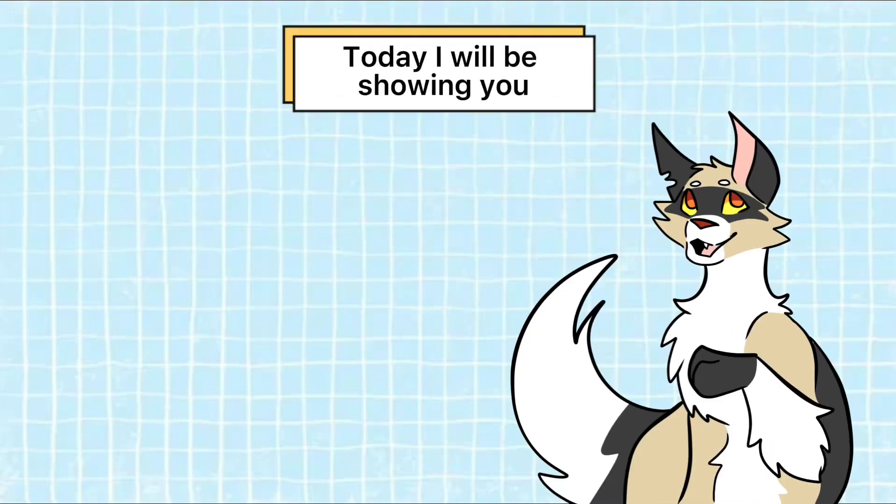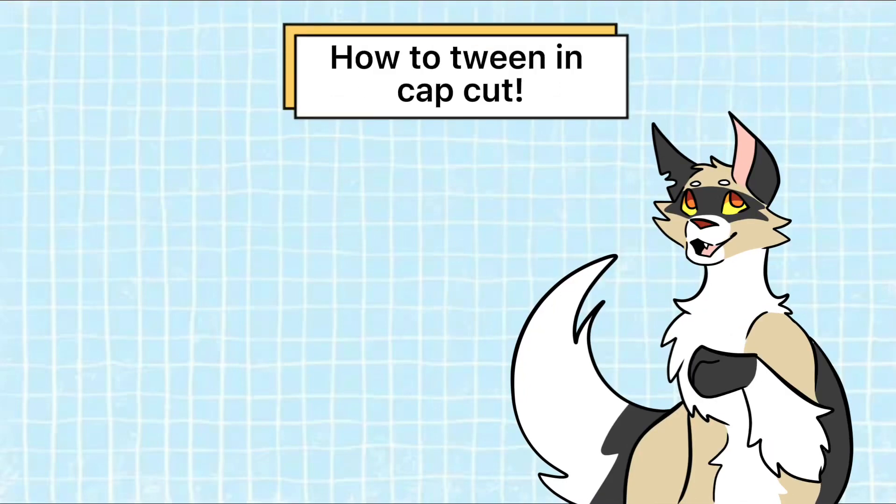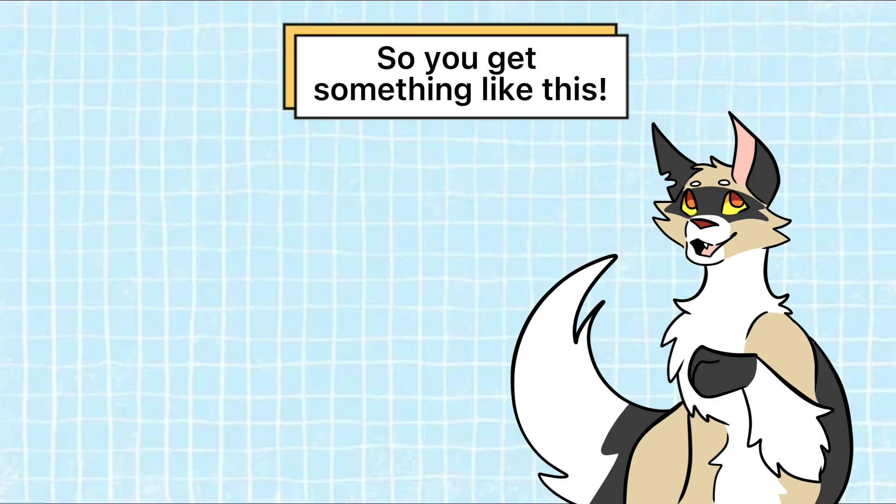Hello there! Today I will be showing you how to tween in CapCut so you get something like this.